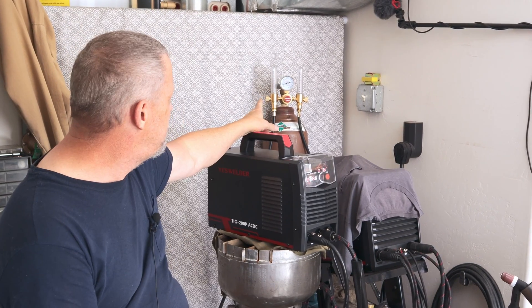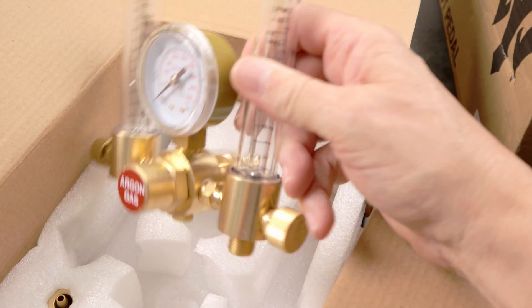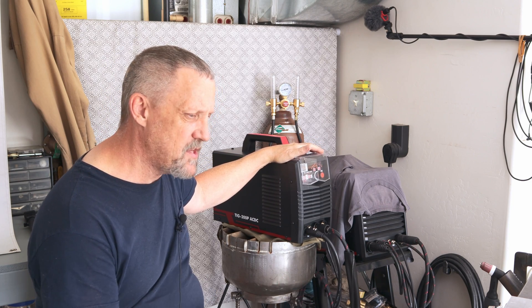In the back there I've got the double flow gauge that YesWelder sells as well and I'm trying that out — I've never used it before. We'll fire this thing up, I'll run a bunch of test welds just to get practice and see what it's like, see how it runs.